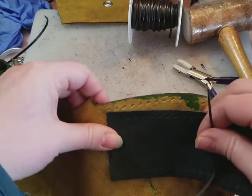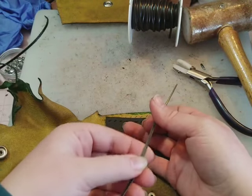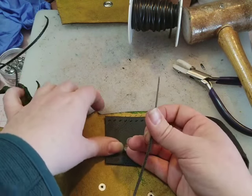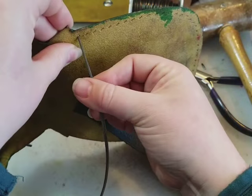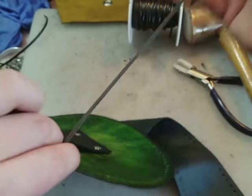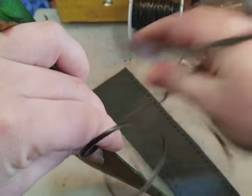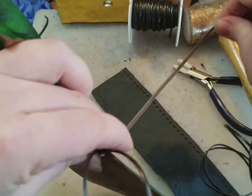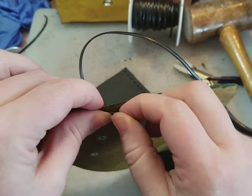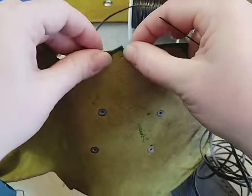So making sure our lace marks are nice and lined up, I'm going to start with the wrong side towards me and I'm going to press my needle through one layer of the leather, and I'm going to pull through until I only have about an inch or so of the lace poking out. That tail is going to train off to our right and it's going to be encased by future stitches.